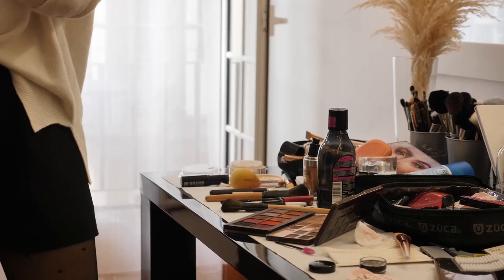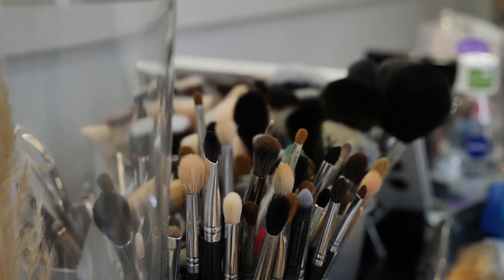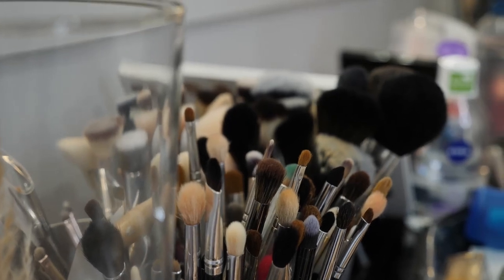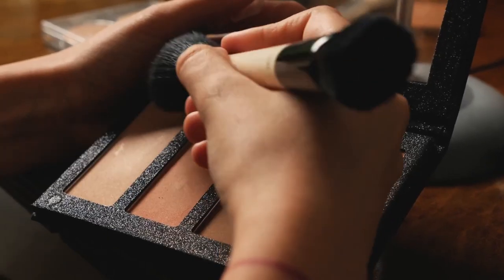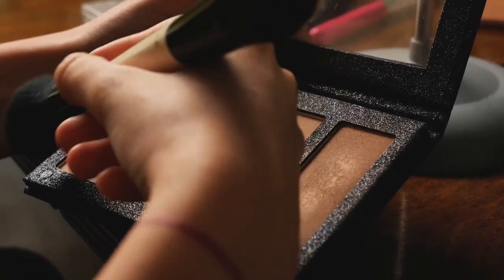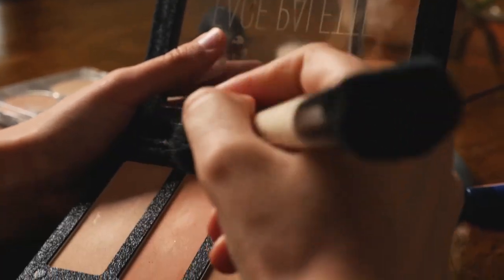Next is clean your makeup brushes and other brushes — hair brushes, brushes you use on animals, and art brushes for painting. People often forget to wash makeup brushes and hair brushes, so make sure you do that.